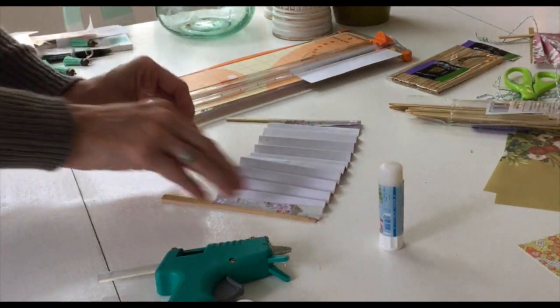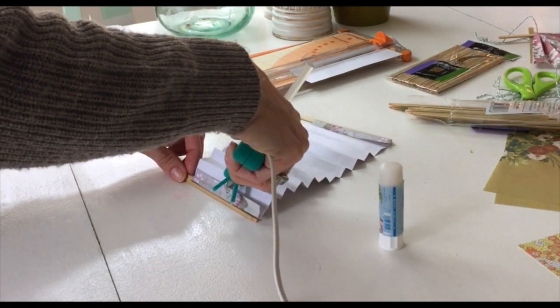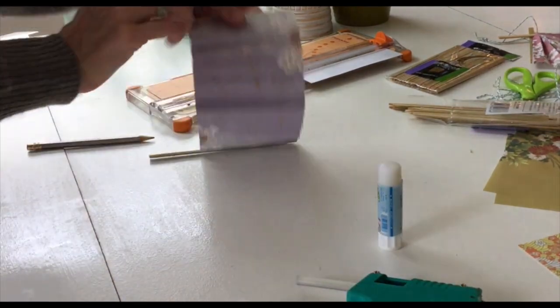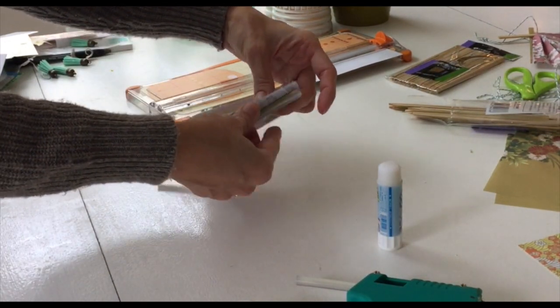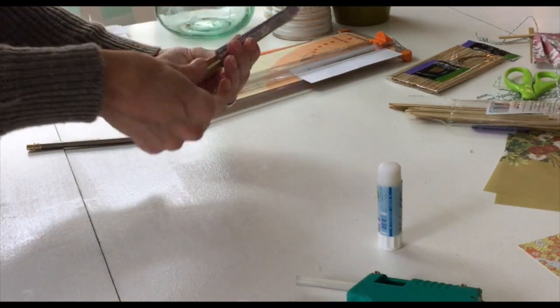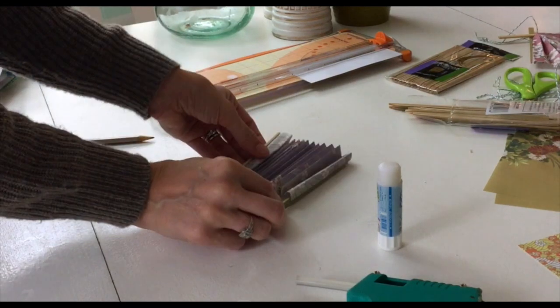After you're finished gluing on both sticks, go ahead and press the pleats again in the accordion fold. Now we're going to create the fan shape by slowly opening it.